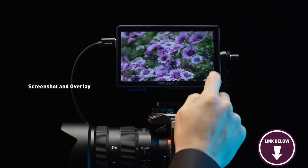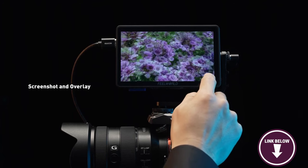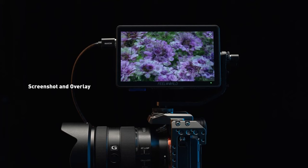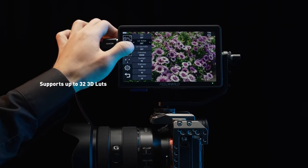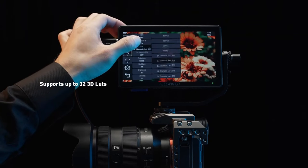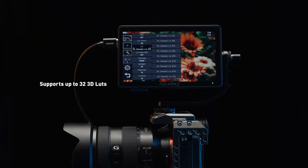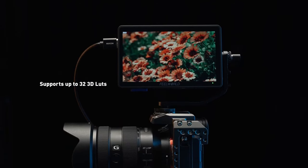Here's something you should know before buying the FuelWorld F6 Plus. Its build quality might not match its premium counterparts, and some users have reported concerns about its durability under intensive use. Content creators seeking an affordable yet capable on-camera monitor should consider the F6 Plus a valuable addition to their gear arsenal. It's an excellent choice for creators on a budget.